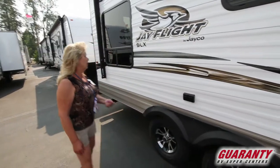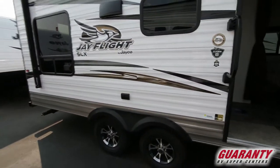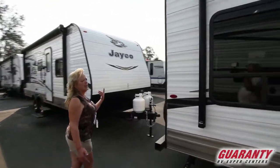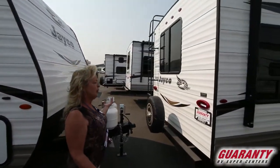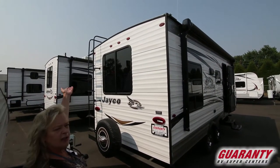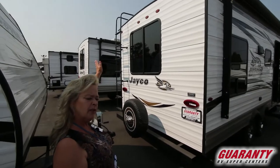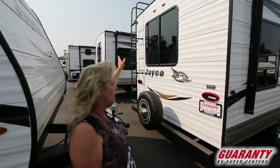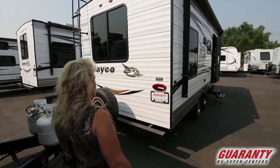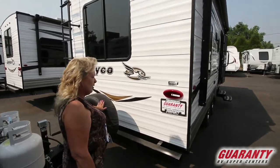Nice little grab handle. We're just going to walk around it real quick. It's a J-Flight SLX 212QBW. It's got a ladder on the back so you can get up there if you want to put a few things on top of the rig. Most of all, you'll be able to get up there and inspect your roof. LED lighting, and a spare tire.